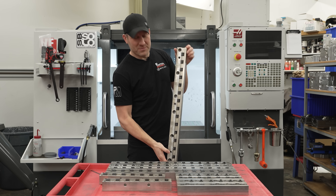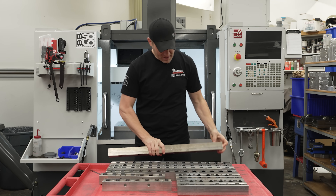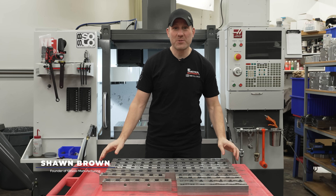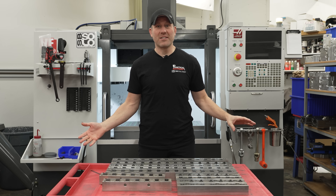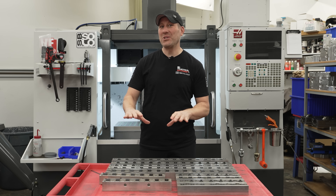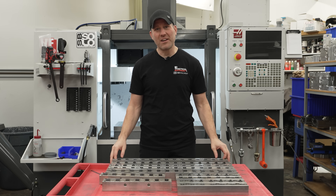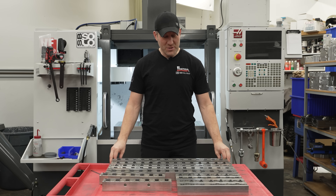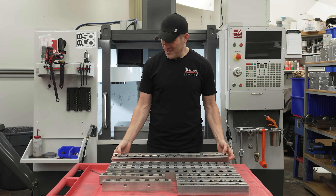The good old clamp rail - bread for one thing, maximum efficiency and runtime. I'm Sean from SB Solo, and today on Practice Machinist's episode of How We Do It, we're going to go through 20 years of experience that I've had using clamp rails and some of the things that may catch you if you've never used them before. This is probably one of my number one questions I get on Instagram, so I think this is a long time coming video.